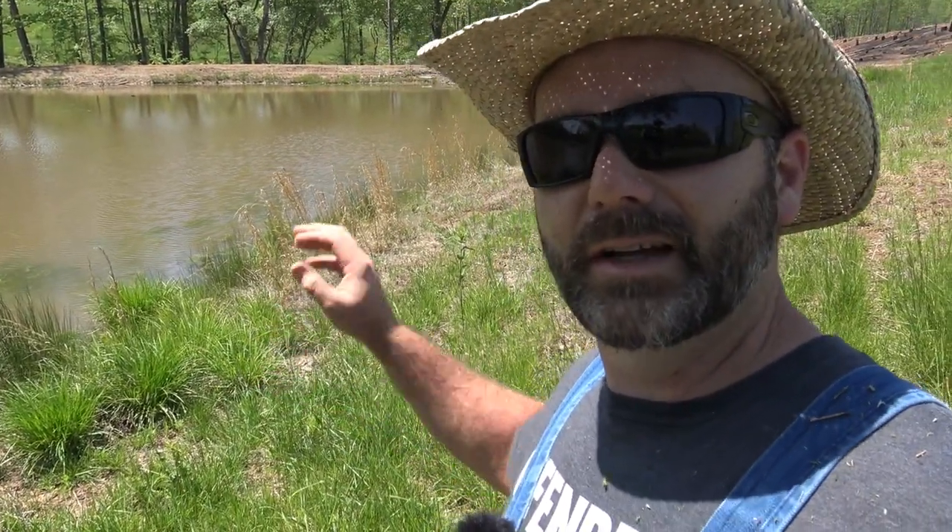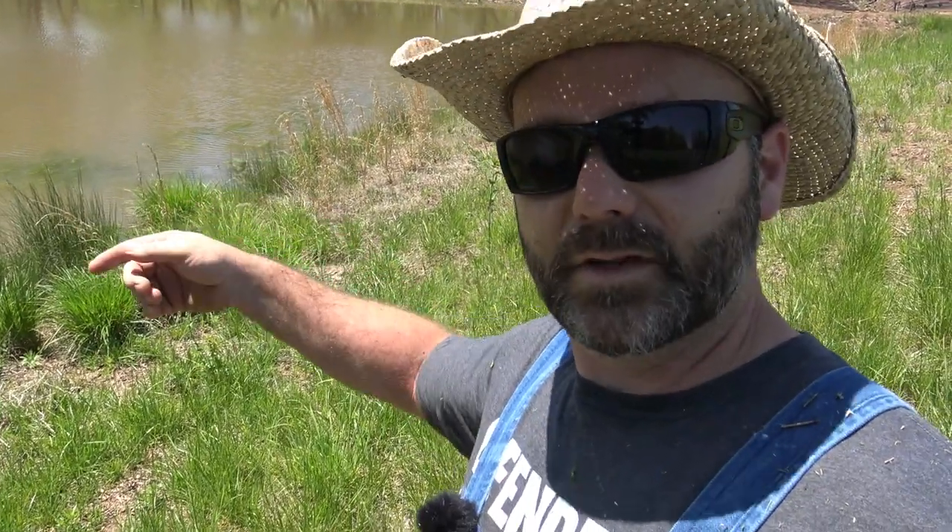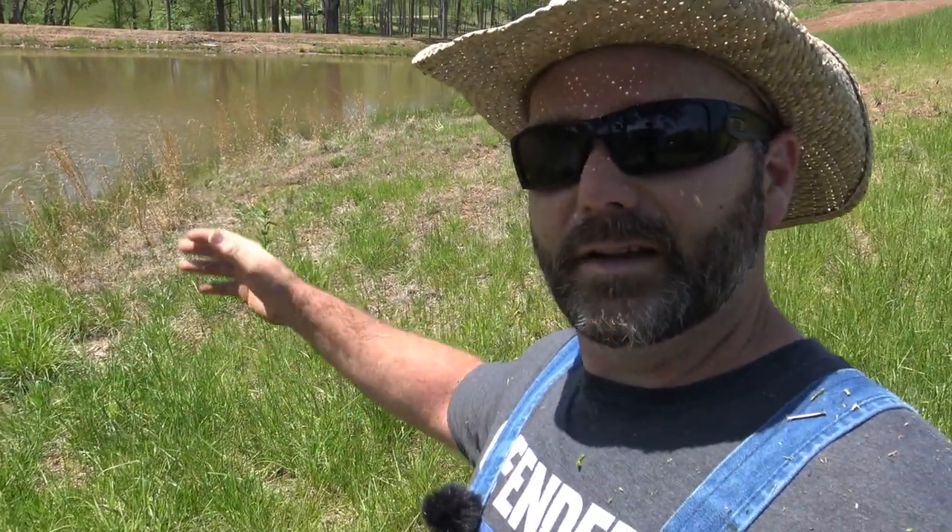Now you guys might be thinking — why are you weed eating around your pond when you have all this equipment to mow? Well, when you get next to a pond with a tractor, it's dangerous territory. Many a tractor, many a zero turn, many a lawnmower has ended up in a pond because you get up close to the edge, it gives way, and rolls over into the pond. So on the really steep spots, I'll cut probably 15 feet off the pond, and in places like this about eight feet off the pond — that way we don't run such a risk of rolling over with the tractor.